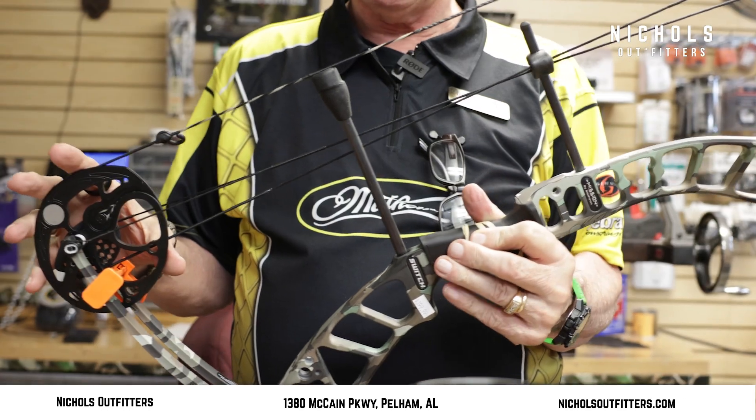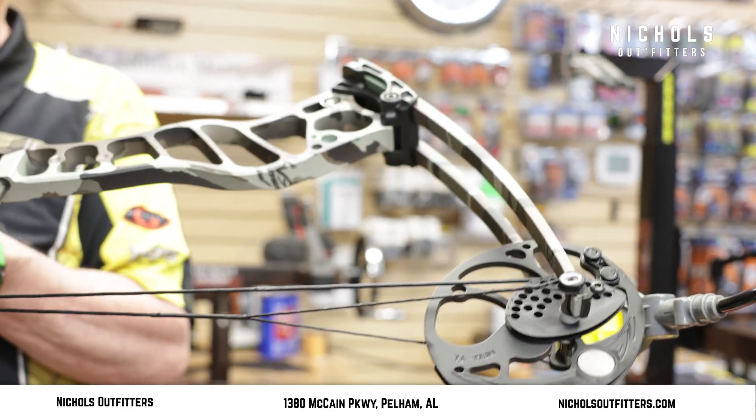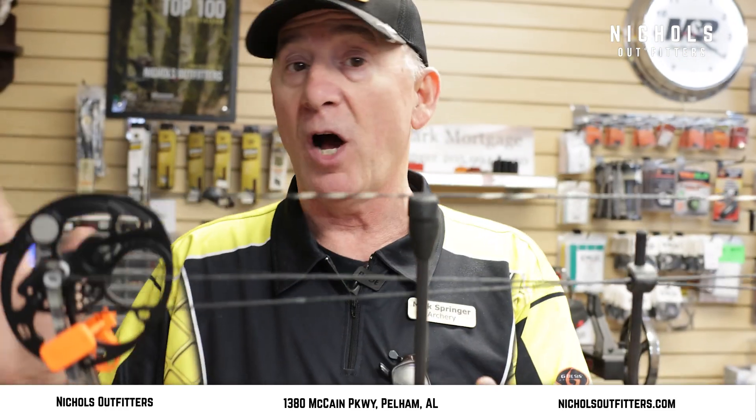The poundages are not the same, and the draw lengths are not the same. But you can do all that draw length just by these mods that are on here, and you can change the draw weight by letting out on the limb pockets. You can do all this at home, you don't have to bring it up here, but if you want to bring it up here, I'll be glad to adjust it for you.